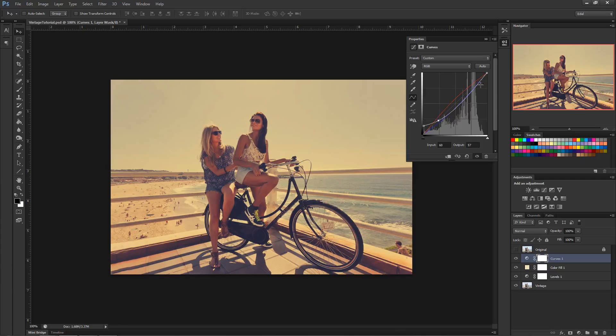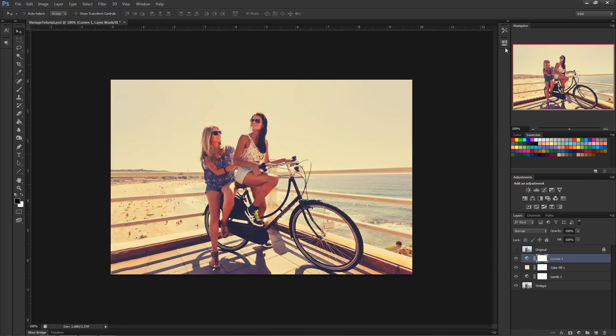Start at the bottom point and add another point to create a nice S-curve, but make sure the ending point is brought up to wash out that black. We brought that red and yellow in to warm it up, we still have nice contrast, but we've also washed out the blacks the way old school cameras used to capture. This is looking very good.